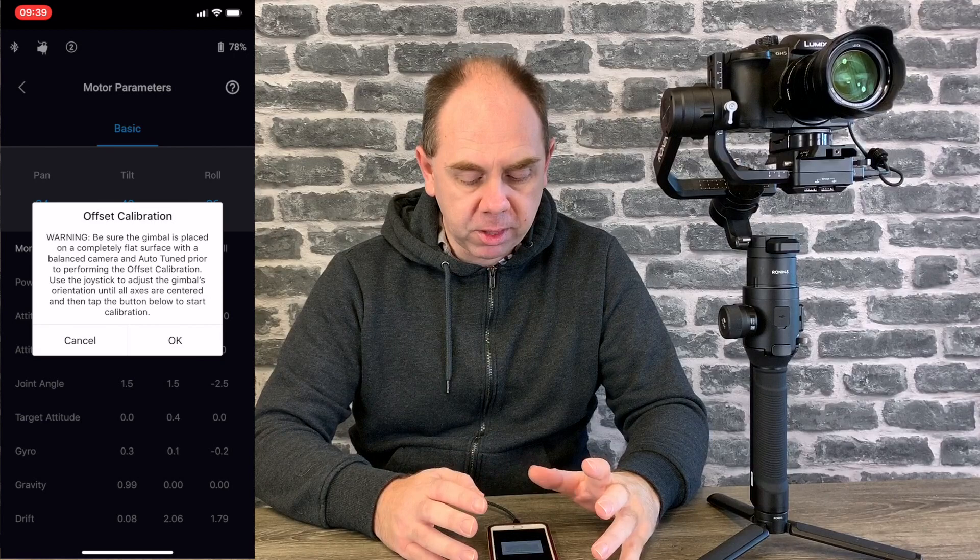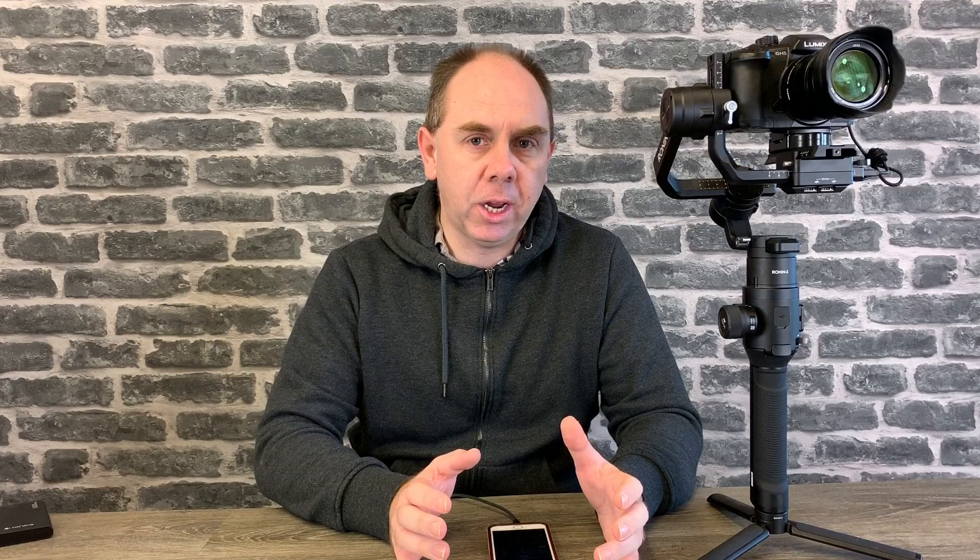When you're happy with the position, click okay. If you're not happy with it, click cancel to back out of the settings. You can do this as many times as you want, so if you don't get it quite right, don't worry. However, I would not do it even once unless you are 100% sure you've got a problem — but if your gimbal isn't pointing straight, you don't actually have to send it back to DJI. You can fix it simply by adjusting the joint angle settings in the app.